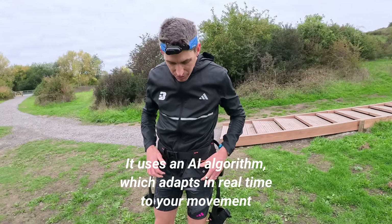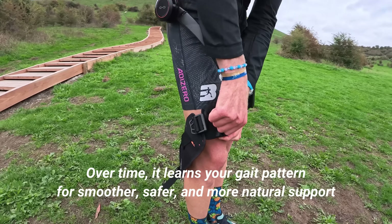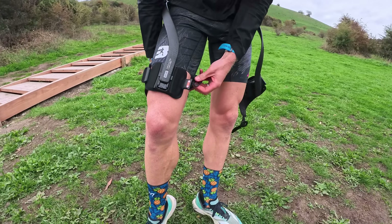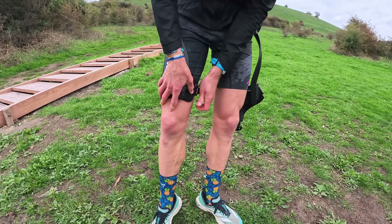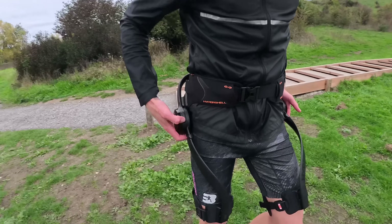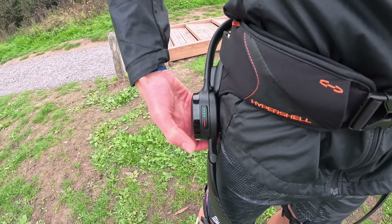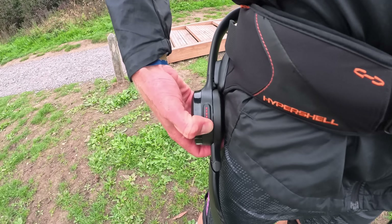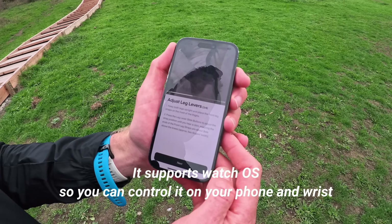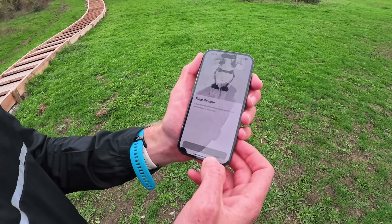You've got to clip it in nice and firm. This section over here you can adjust based on your leg length — I'm slightly longer than the normal person, so we've put this down and clip it in nice and firm this side. Make sure it's nice and tight. I feel like Lara Croft from Tomb Raider. Time to put these bad boys on. Final review — check, check, check. All is good.